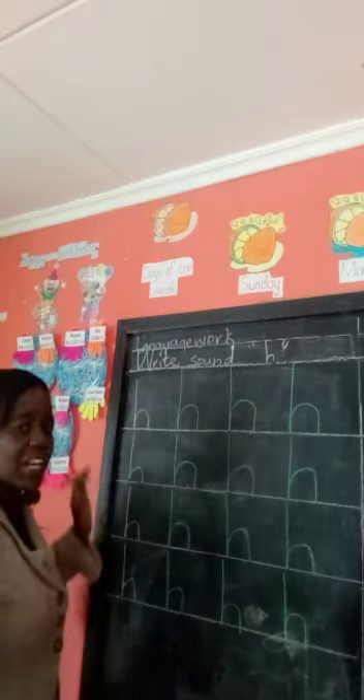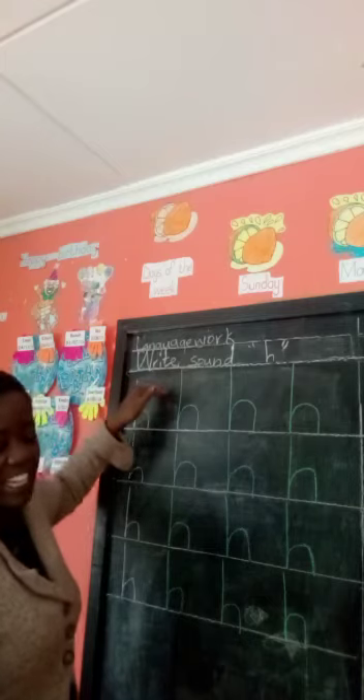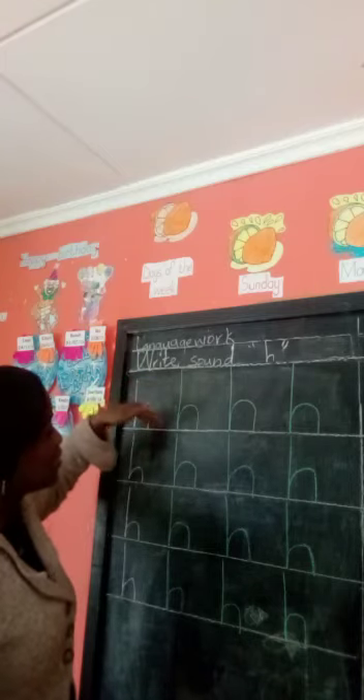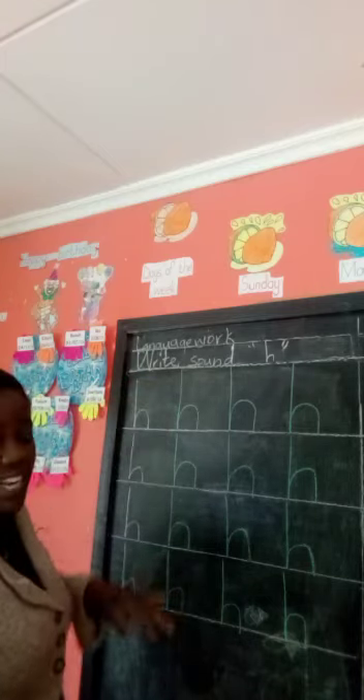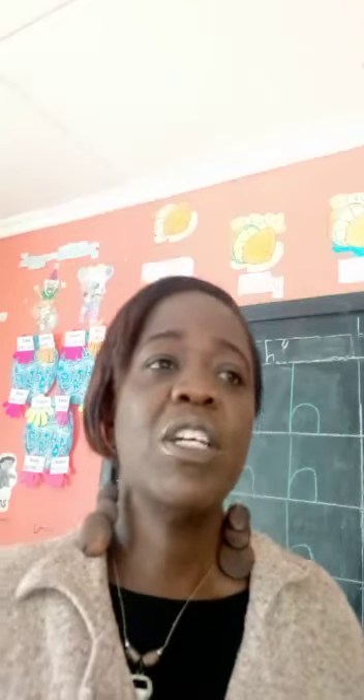So this is how we write sound H for house. Make sure that they are touching the line both on top and even below, sitting on the line. Make sure they are small and they are aligned together. And when your work looks nice, I'm going to give you smiling faces. Thank you.